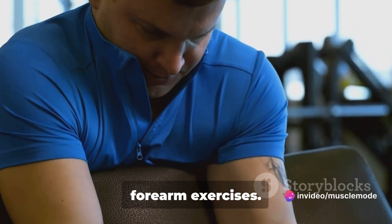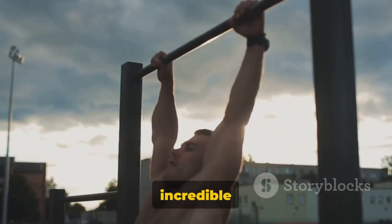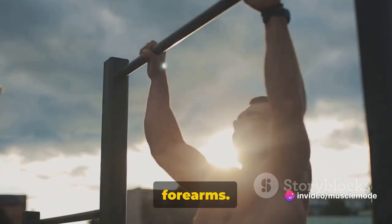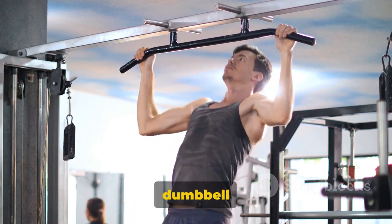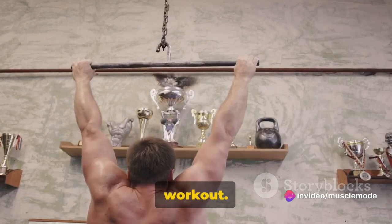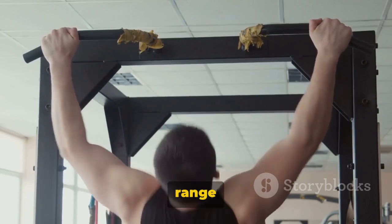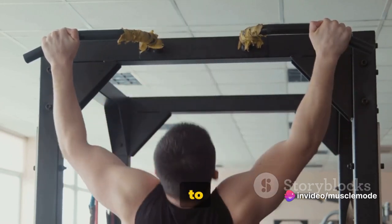Great job on completing the bicep and forearm exercises. Remember to maintain a steady rhythm and squeeze at the top of each curl. Let's quickly revisit the key points from our workout. Today we focused on a beginner's pull day routine, targeting our back, biceps, and forearms. We started with back exercises: the classic dumbbell rows, pull-ups, and single-arm dumbbell rows. The dumbbell rows focus on our lats and rhomboids, while the pull-ups target the upper back and shoulders. Single-arm dumbbell rows allow for a greater range of motion, targeting the entire back. For each of these exercises, we recommend 3 to 4 sets of 10 to 12 reps.